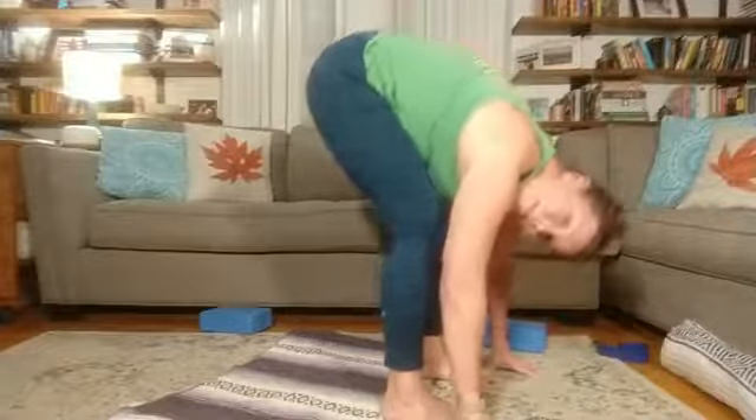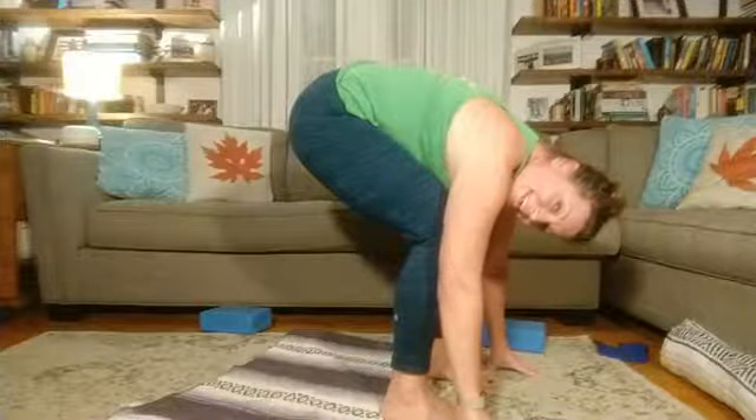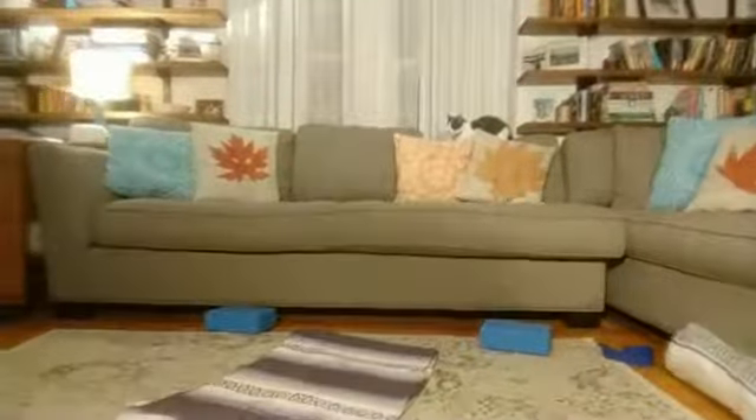Bend the knees really deeply, let your chin tuck, and we're going to roll our way up to standing, all the way upright. I'm going to move the camera so that we can do a little bit with our standing practice.